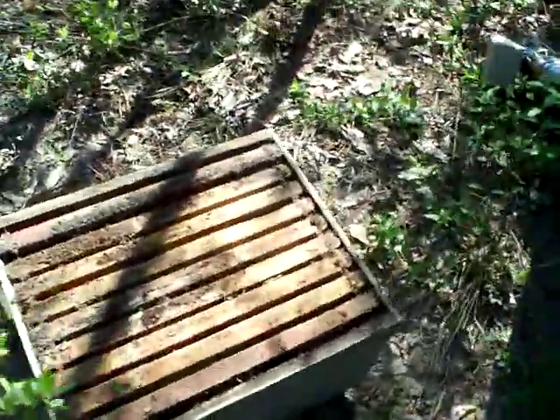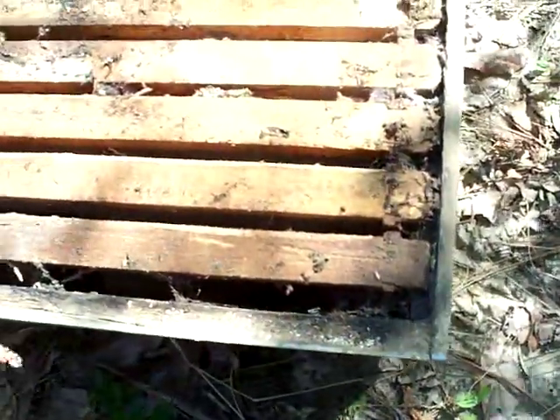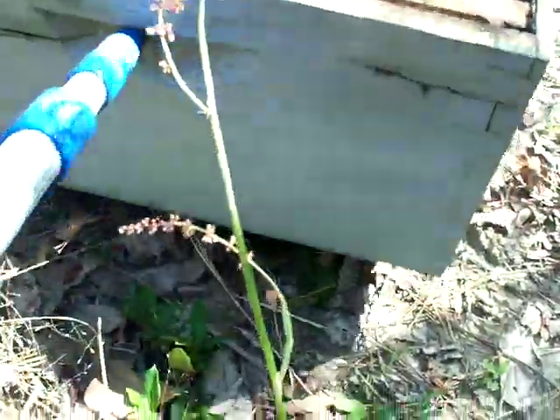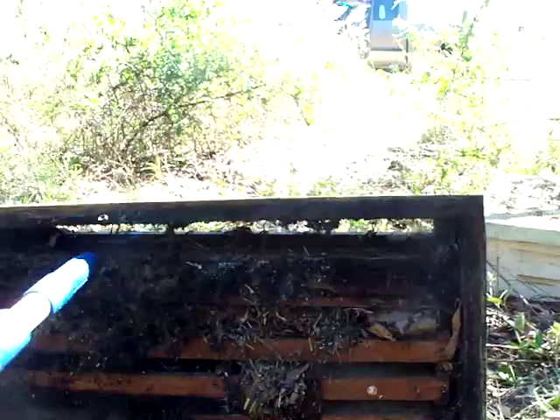I'm not sure what was in here but I got my stick. I didn't like the looks of it. I don't know if you can see it or not here, but I'm not sure what kind of snake it is. Here he comes.